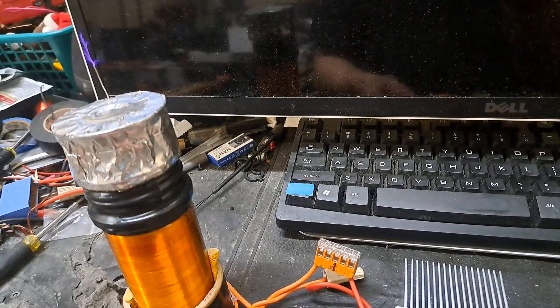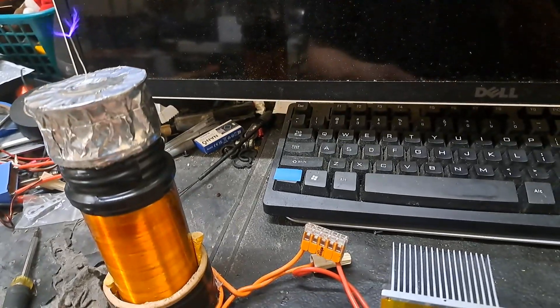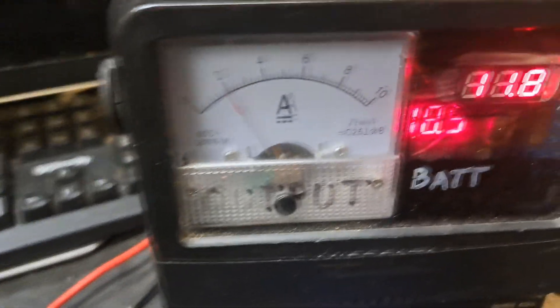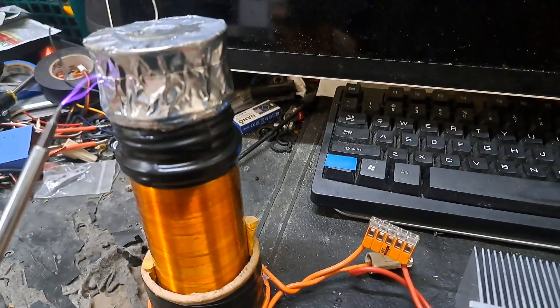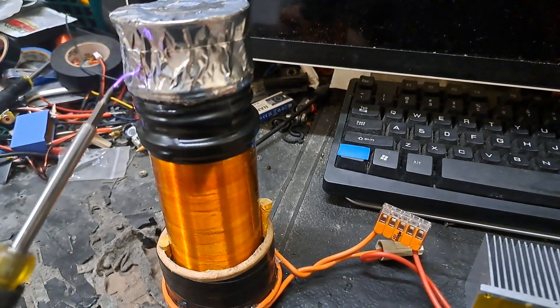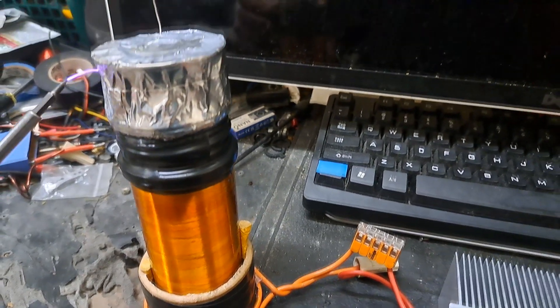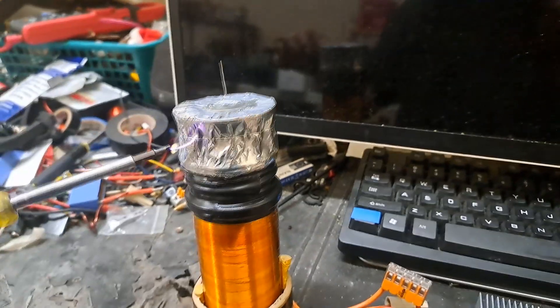I'm going to reach out to the finger — touch the arcs. Then in continuous wave, it pulls again at like 5 amps at that 12 volts or so.